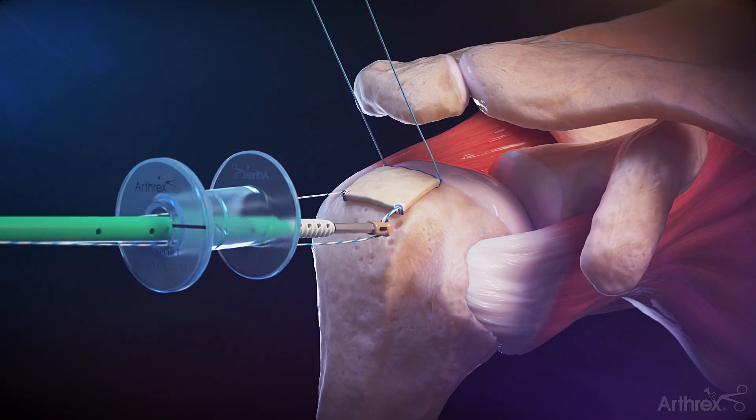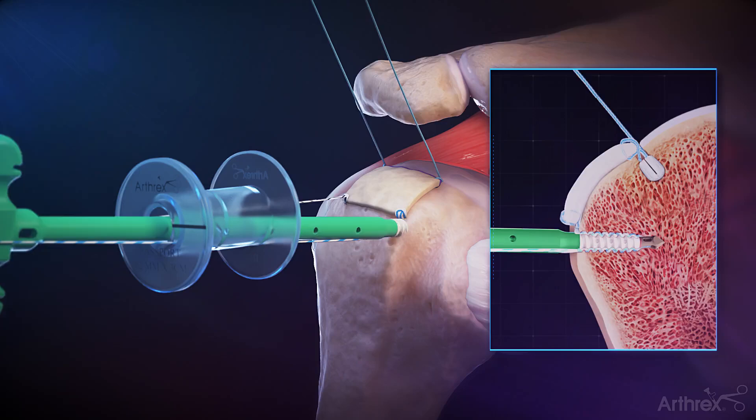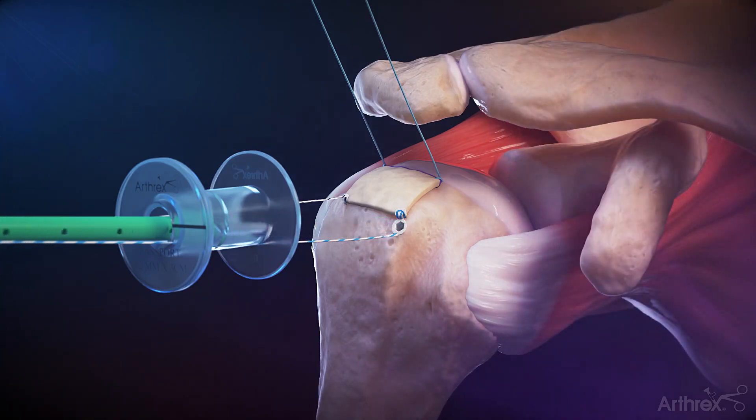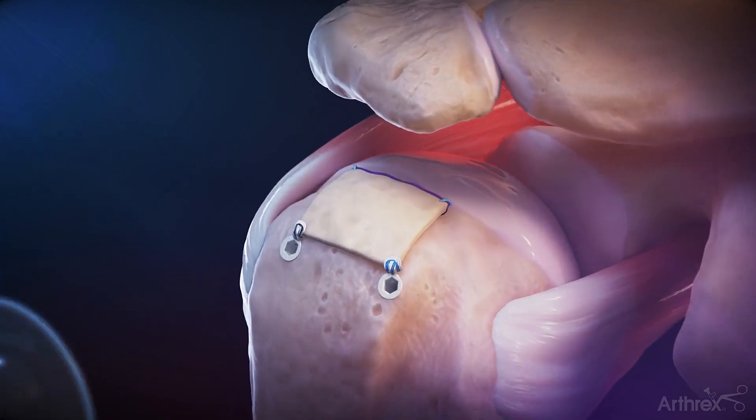Load the luggage-tagged Fiberlink suture tape into the eyelet of the self-punching swivel lock anchor. Apply tension to the Fiberlink suture tape to achieve the desired fixation and insert the swivel lock anchor. Repeat for the posterolateral corner of the graft to complete the tensionable knotless biologic tuberoplasty.